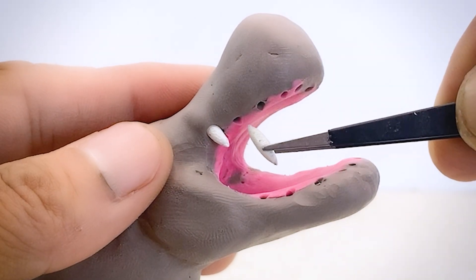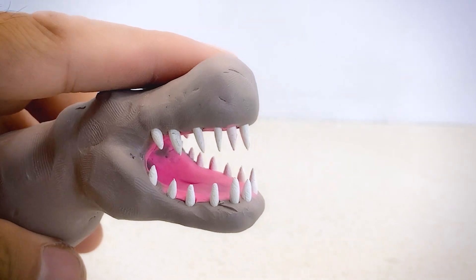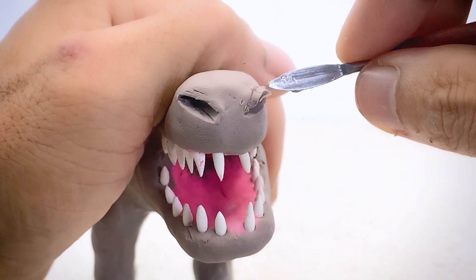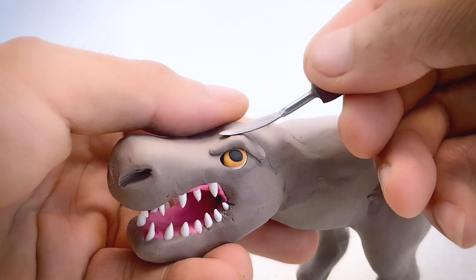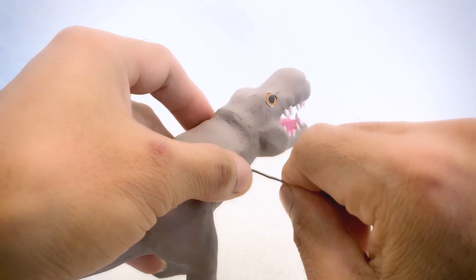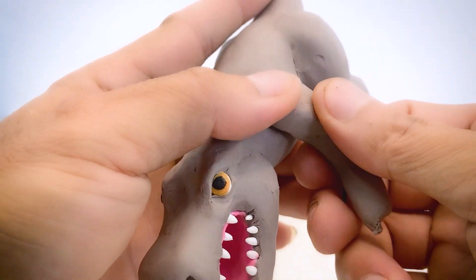Next, I'll create sharp teeth for this dinosaur and attach them to the mouth. Do you think Mario can escape from this dinosaur's teeth? To create two nostrils, I've used a simple method. Eyes are the window to the soul and since I'm making a fierce dinosaur, I need to create fierce looking eyes for it. I suddenly realized I forgot to make the front legs, so I used a small piece of wire through the body and then covered it with clay.